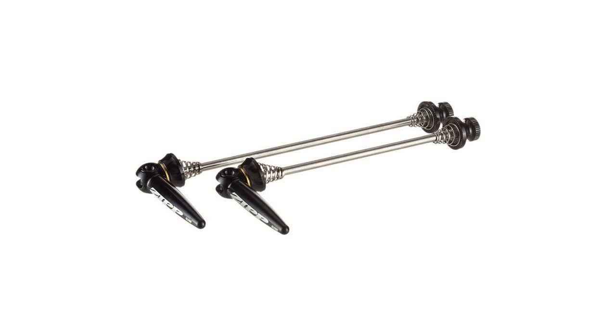They're sleeker, more aero, and generally better looking than they've ever been. Like their old stainless skewers, the aero skewers have a stainless steel rod that connects aluminum elements on either side of the dropout.